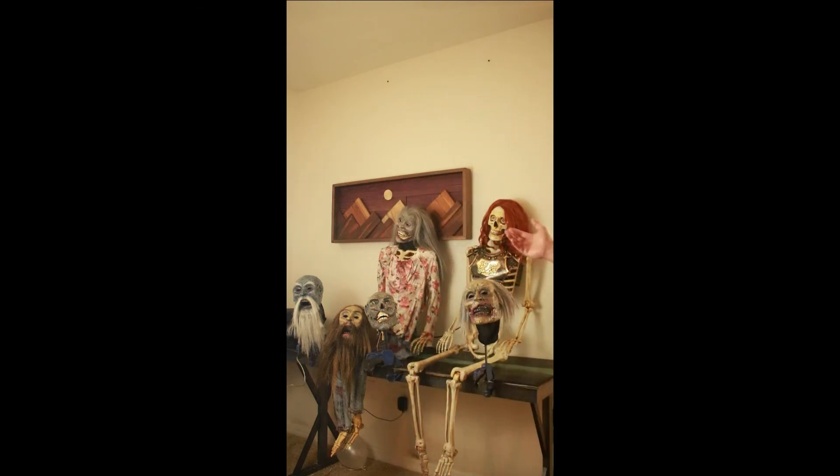Basically, these animatronics — I made them following tutorials on YouTube and then designing my own stuff with 3D-printed parts inside the actual head. What you're going to get is this full display here: the two skeletons that have the talking heads. They move, they're fully customizable 100%, and you can even go live with them and break your routines.